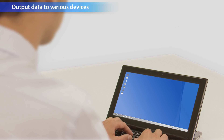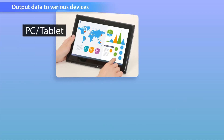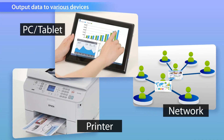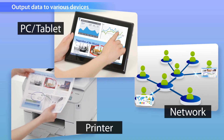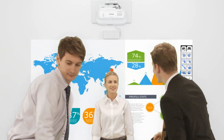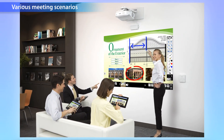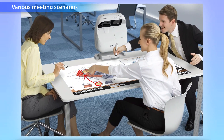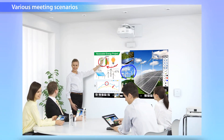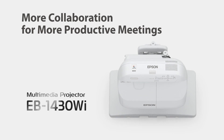Having the ability to print out, as well as being able to save to email, tablets, or a network, makes sharing the meeting notes a very quick and easy process. More collaboration for more productive meetings.